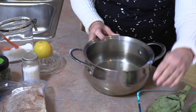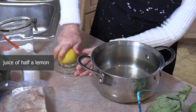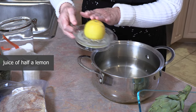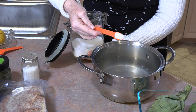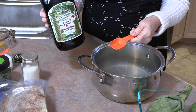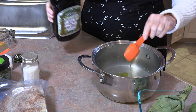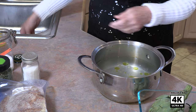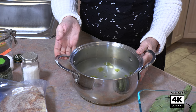We're going to add half a lemon — just put that right in the water. This water is about a liter and a half, so I'm going to need about a half a teaspoon of salt and one tablespoon of virgin olive oil. Put that on the stove and bring it to a boil.